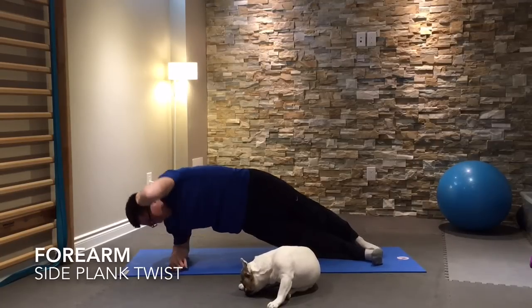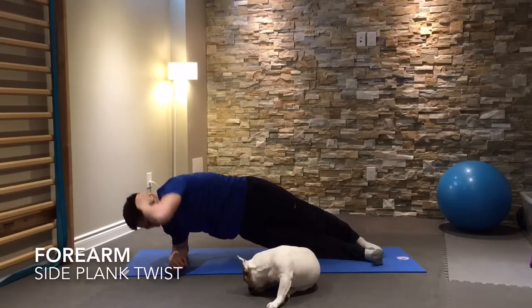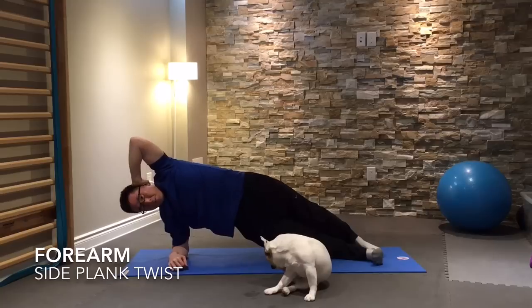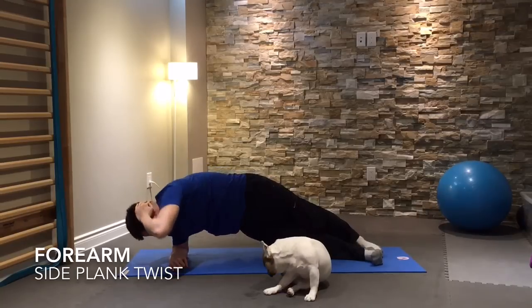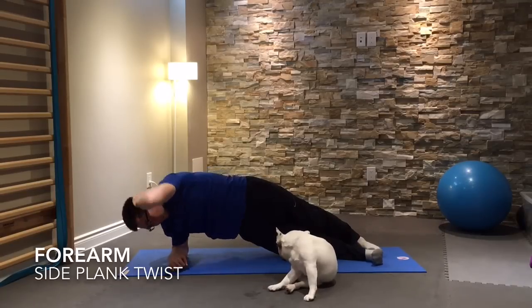Keep your pelvis from sagging down — you want to keep it nice and high above the ground to work your obliques. Maintain steady breathing and do however many repetitions you feel comfortable doing, being sure to work both sides.